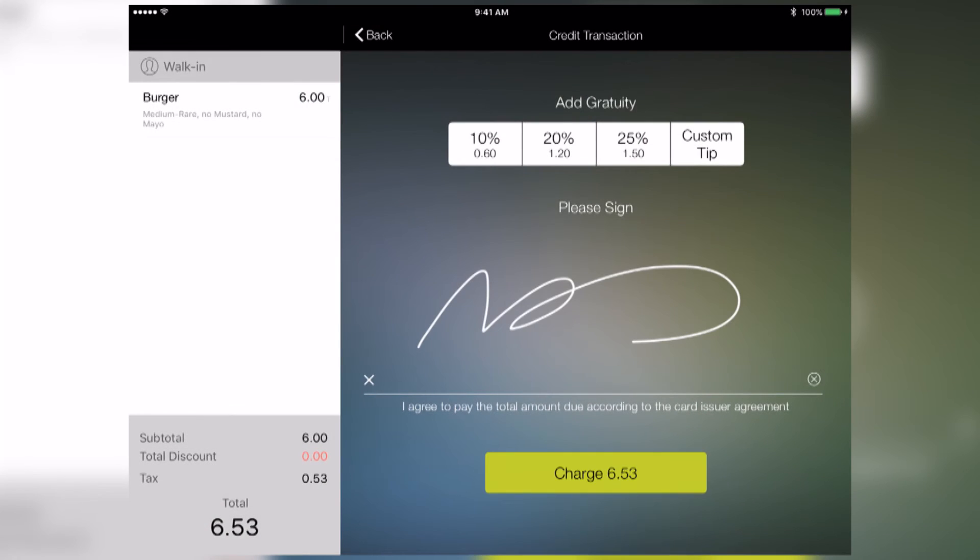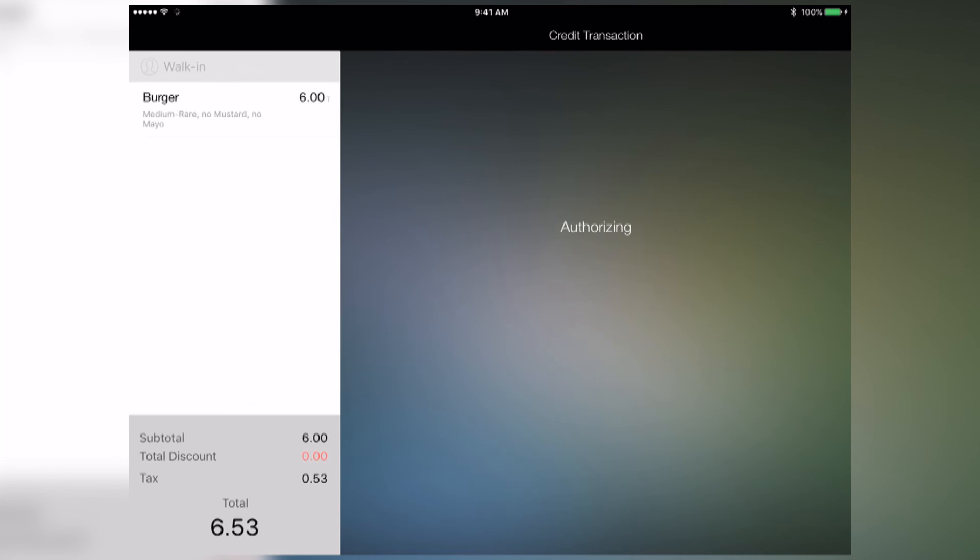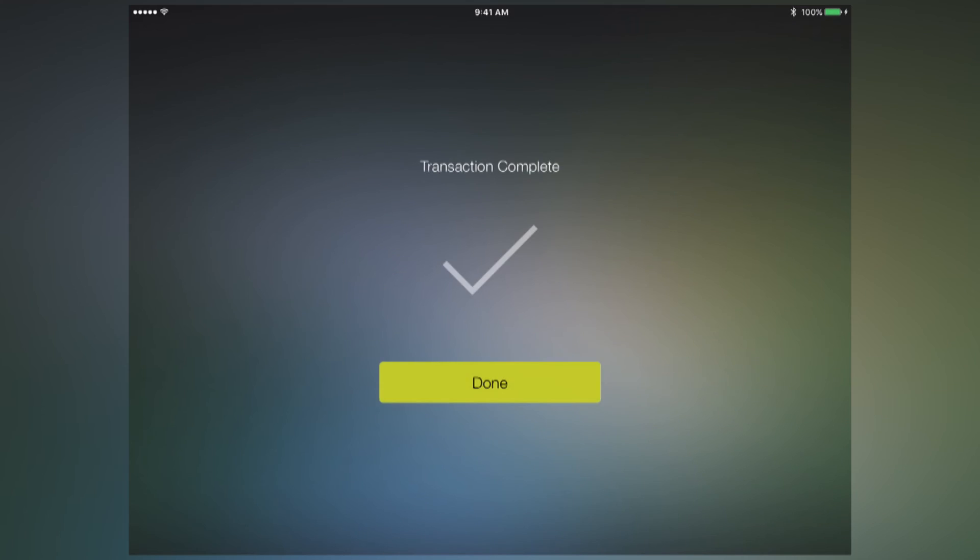Continue to close the transaction as normal, and press Done to finish. And that's it!